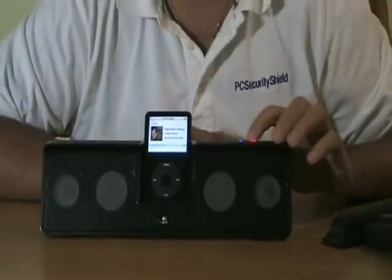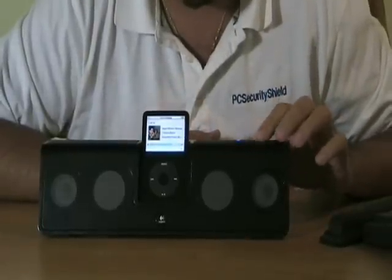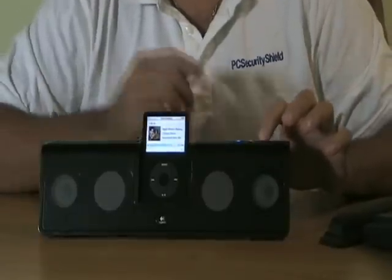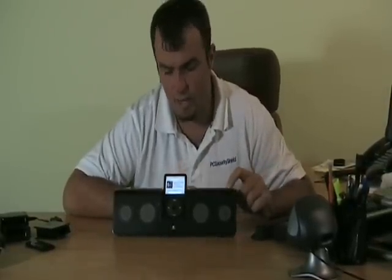I'll turn 3D sound off for a moment to show you the difference. Just turn the volume up. Right when I turn 3D sound on, the sound automatically just widened — it seemed like this speaker was a lot wider than it was, to give more of a full range sound. And again, this has great sound. Check it out.